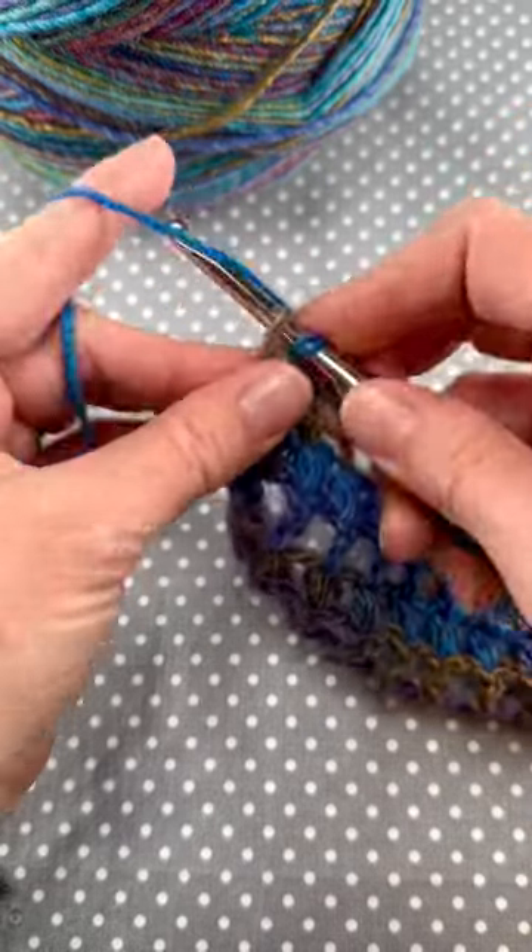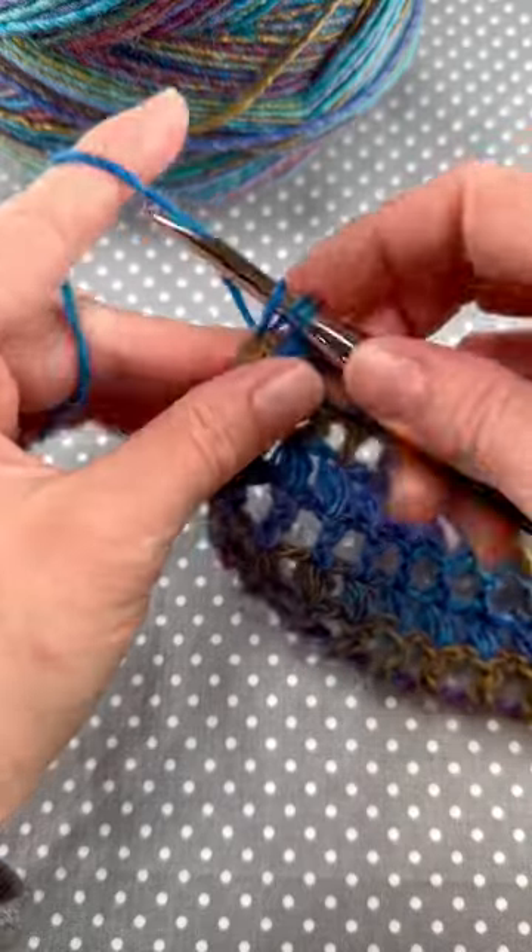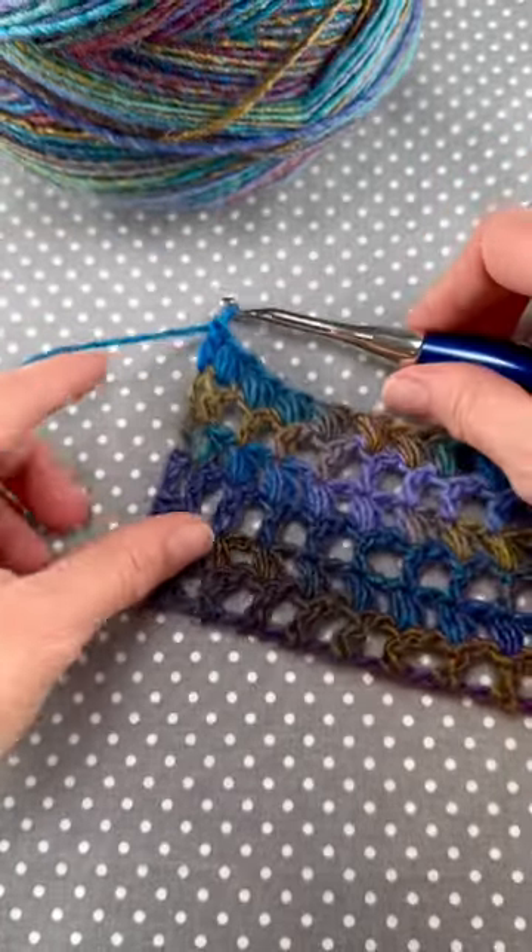The puff stitch is a beautiful way to add texture to any project and it's super fun to do. Happy crocheting everyone!